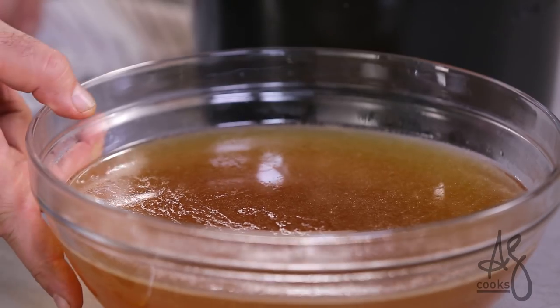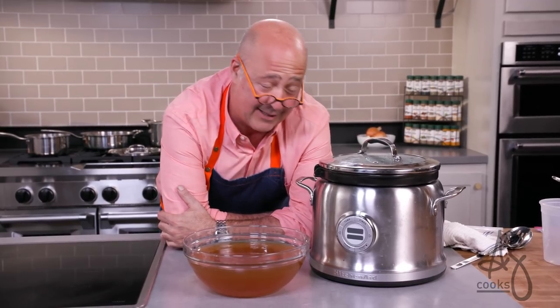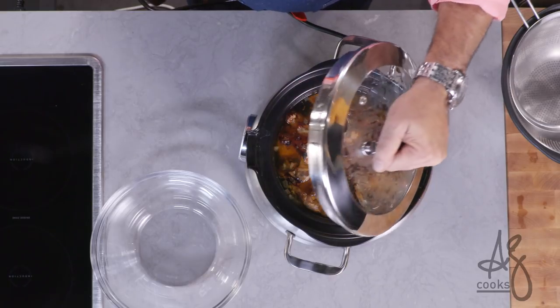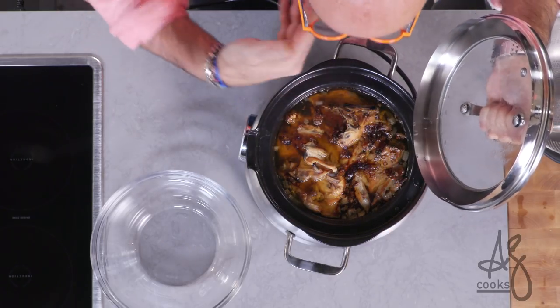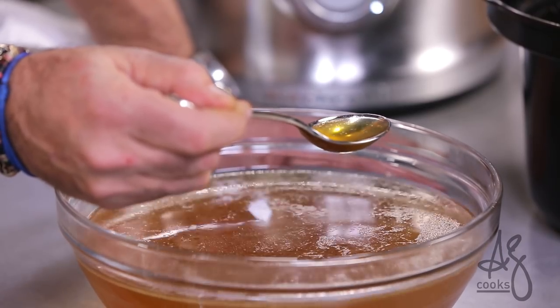The single greatest ingredient you can ever make in your kitchen is perfect chicken stock. Stock that sits in a pot like that — no muss, no fuss — and when it emerges 36 hours later, golden consommé. Want to know how to do it? Stick around.